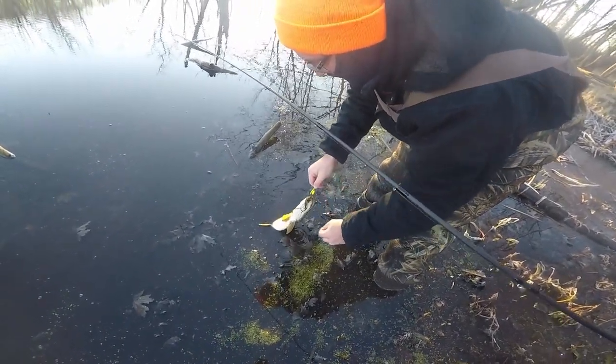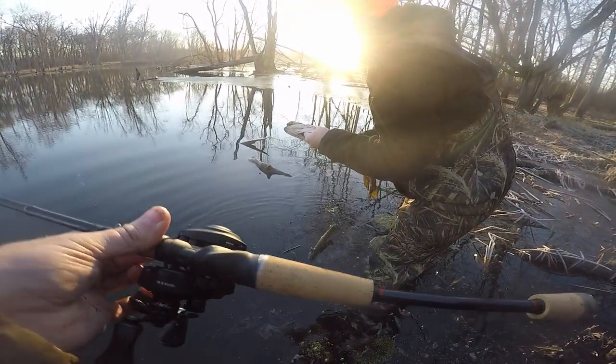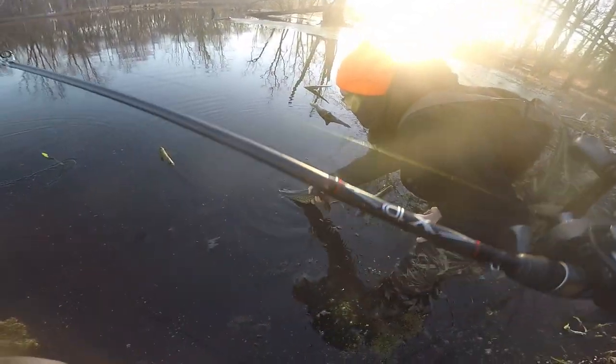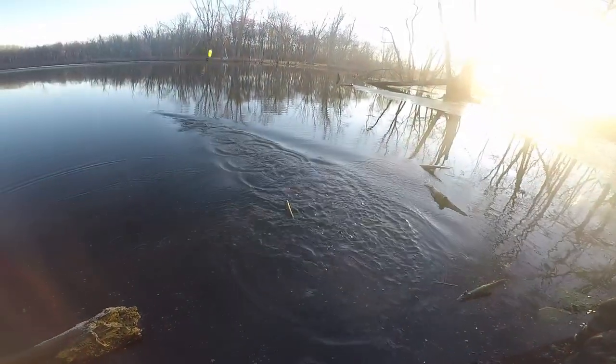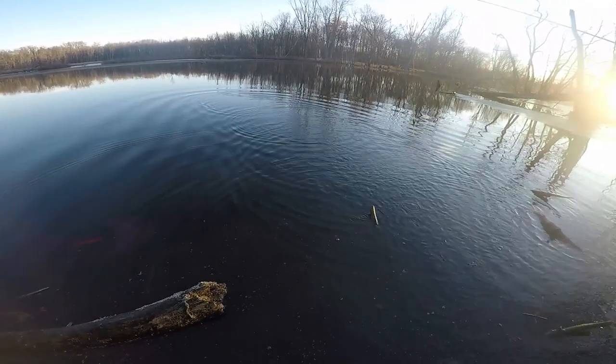You need some pliers? Yeah, I don't want to. This pole is so light too, it feels really nice. You just got the Lamiglas XP with the Abu reel. There he goes, finally. That was dumb. That was super funny.